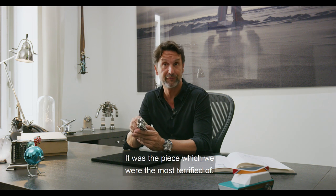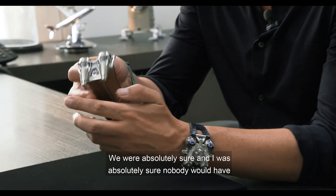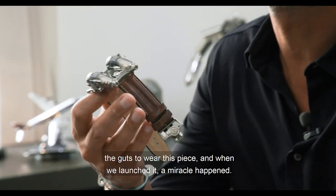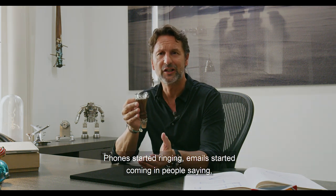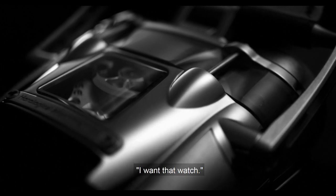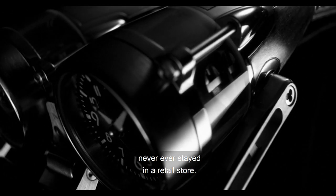It was the piece which we were the most terrified of. We were absolutely sure — I was absolutely sure — nobody would have the guts to wear this piece. And when we launched it, a miracle happened. Phones started ringing, emails started coming in, people saying, I want that watch. And the piece we were most terrified of never ever stayed in a retail store.